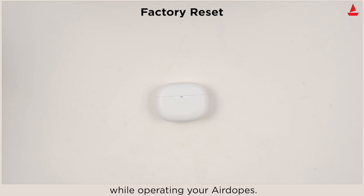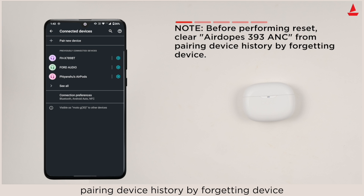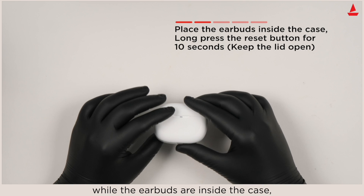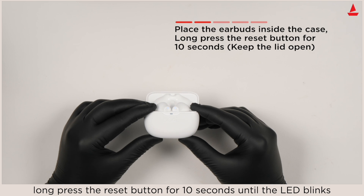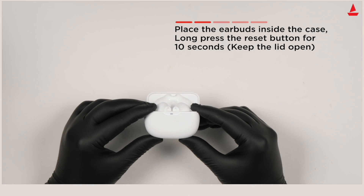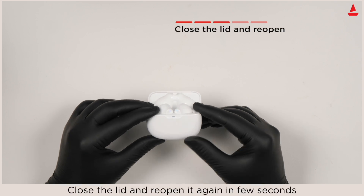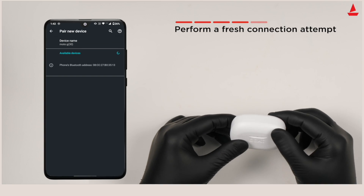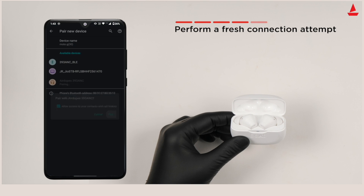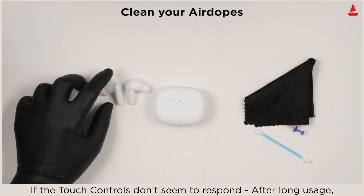To perform a factory reset in case you face any difficulty while operating your Air Dopes: before performing the reset, clear the Air Dopes from your pairing device history by forgetting the device. While the earbuds are inside the case, long press the reset button for 10 seconds until the LED blinks five times on the charging case. Close the lid and reopen it again after a few seconds and perform a fresh connection. Congratulations, your Air Dopes has been reset.